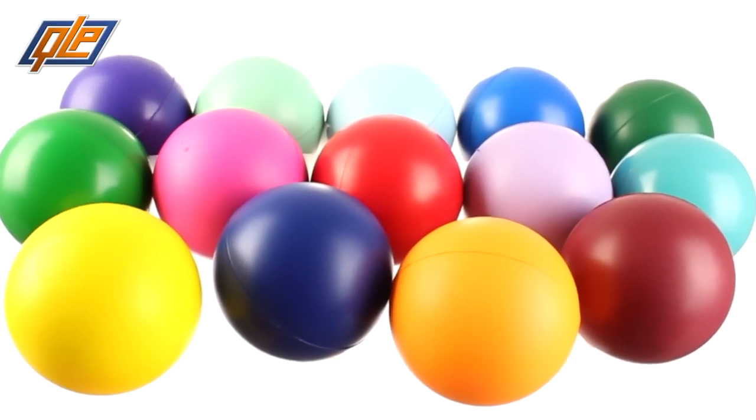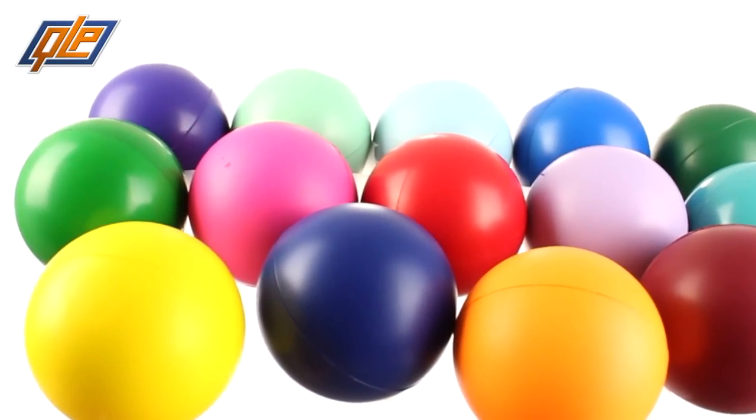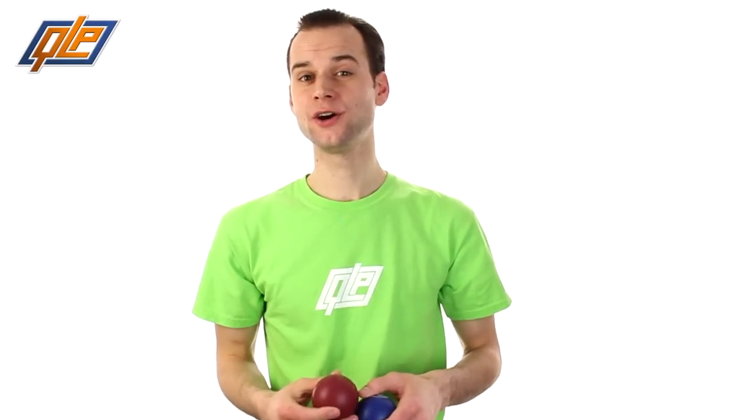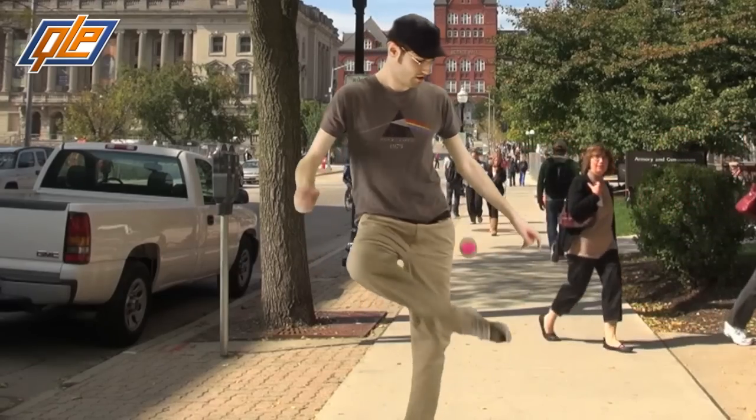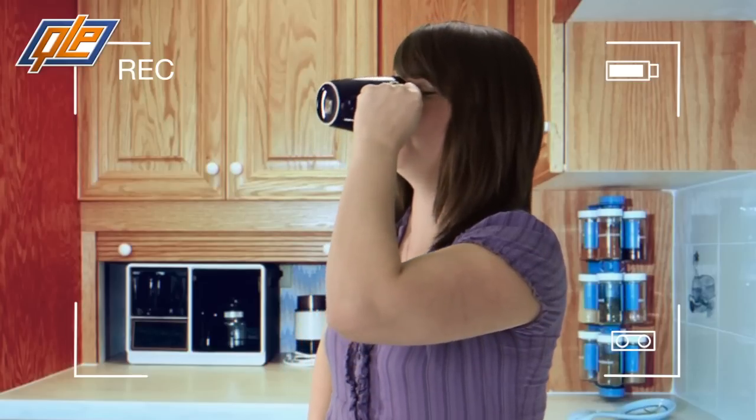With your custom logo printed on any number of colors, customers will certainly appreciate the Zen that your brand has to offer. But that's not all the round ball stress toy is good for — it's great for impromptu dodgeball tournaments and hacky sack in the quad.